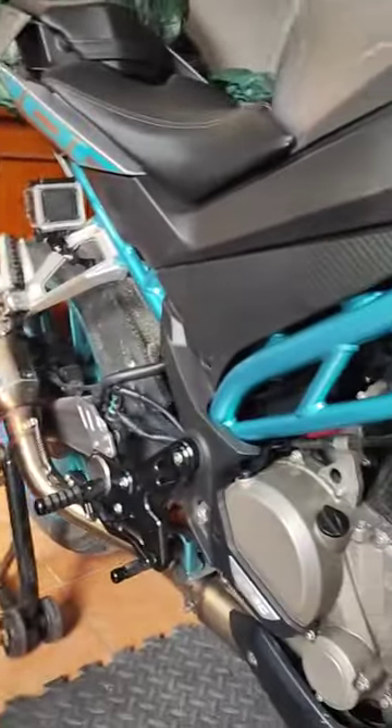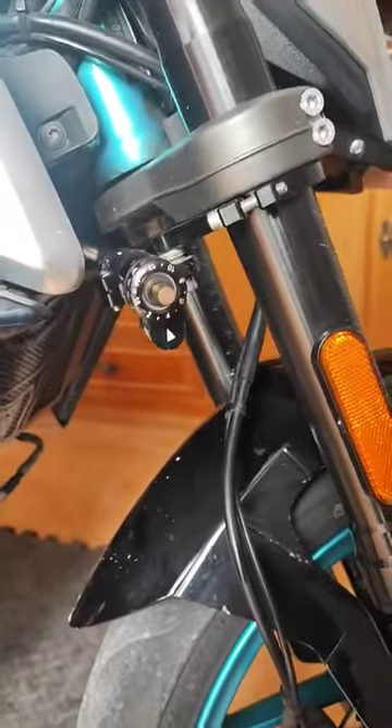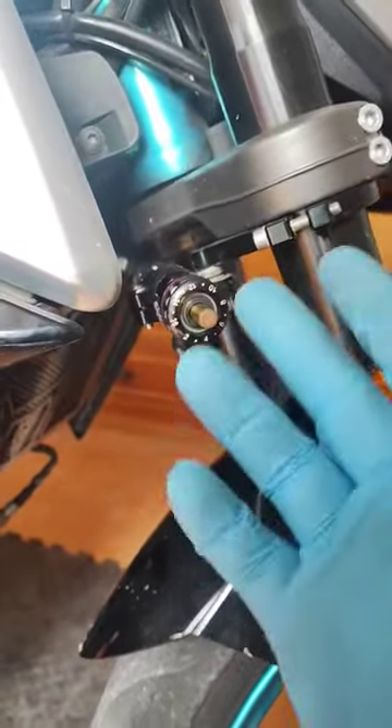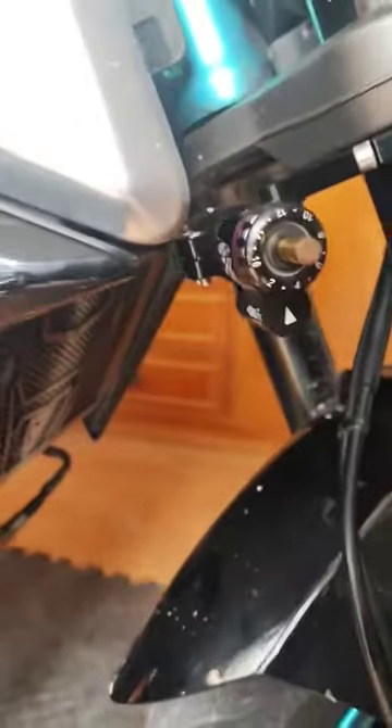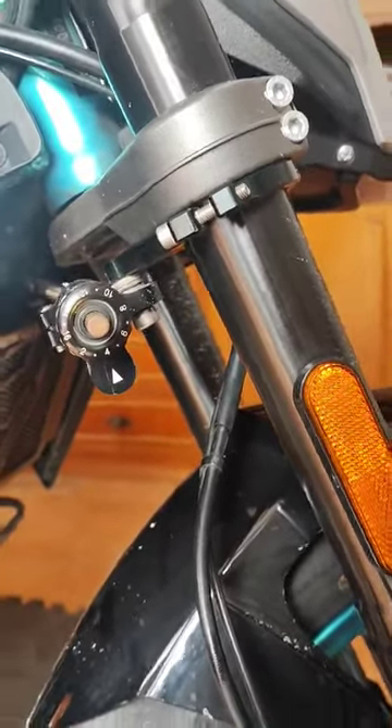Hello guys, welcome back to my channel. This is my CFMOTO 300NK 2022. I have too many questions about how I just installed the steering stabilizer. I just bought it from AliExpress — you're gonna see the link down in the description.